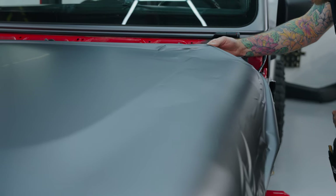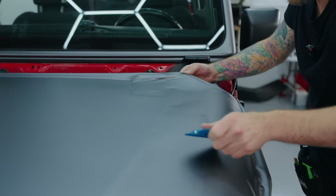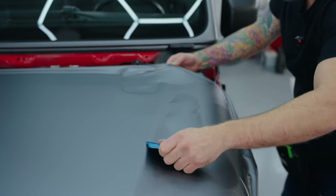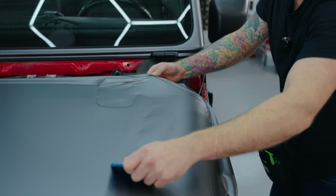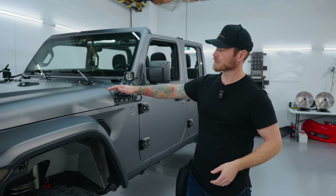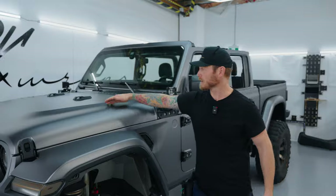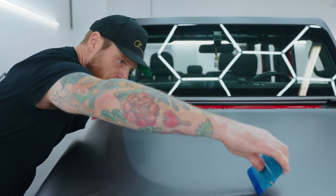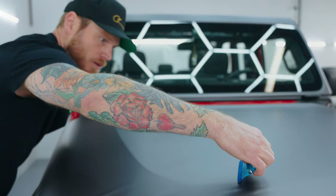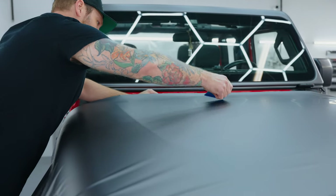It was extremely pliable, it has air release, it works well. You still have to deal with the fact that it's not a pressure-sensitive film, so it's going to trap air here and there — that'll happen with any brand other than the two on the market that have pressure-sensitive films. That said, this went down like butter. I actually thought the hood was going to be hard because it's a very large, flat horizontal area, but it went down like butter.